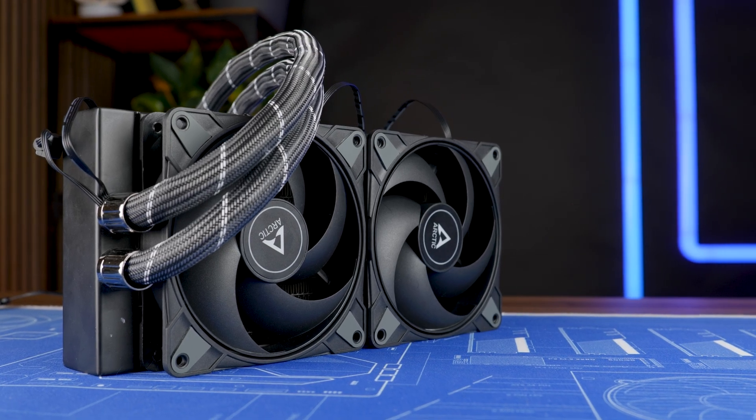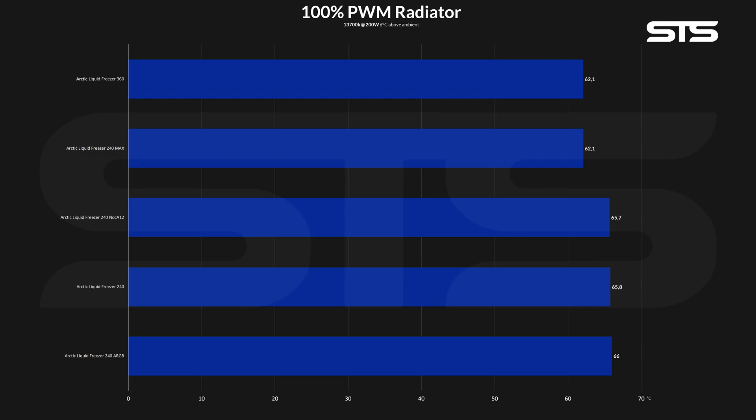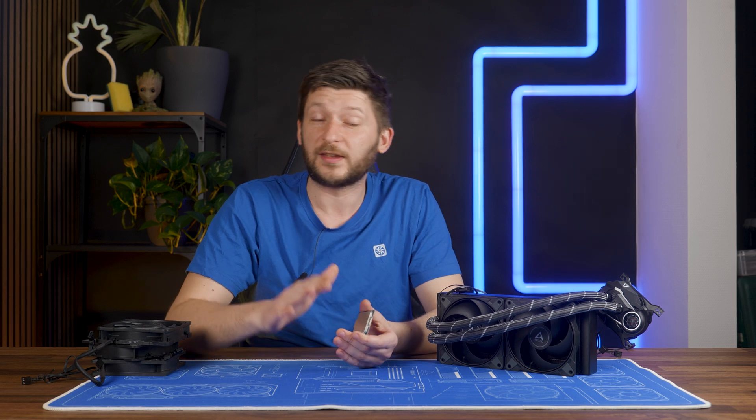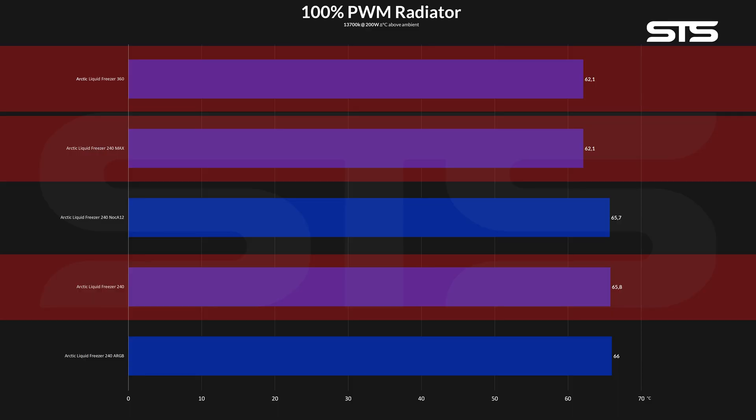The question of the day is: what happened when I slapped the P12 Maxes on there? Arctic was right. Using their P12 Max pushed this little Liquid Freezer 240 all the way up to the exact — and I mean the exact — temperature as the Liquid Freezer 360. My numbers are not as far apart as Arctic's, but the claim seems to be 100% accurate. Plus or minus margin of error, you can create Liquid Freezer 360-level performance by taking a 240 and slapping steroid-fat P12 Maxes on there.